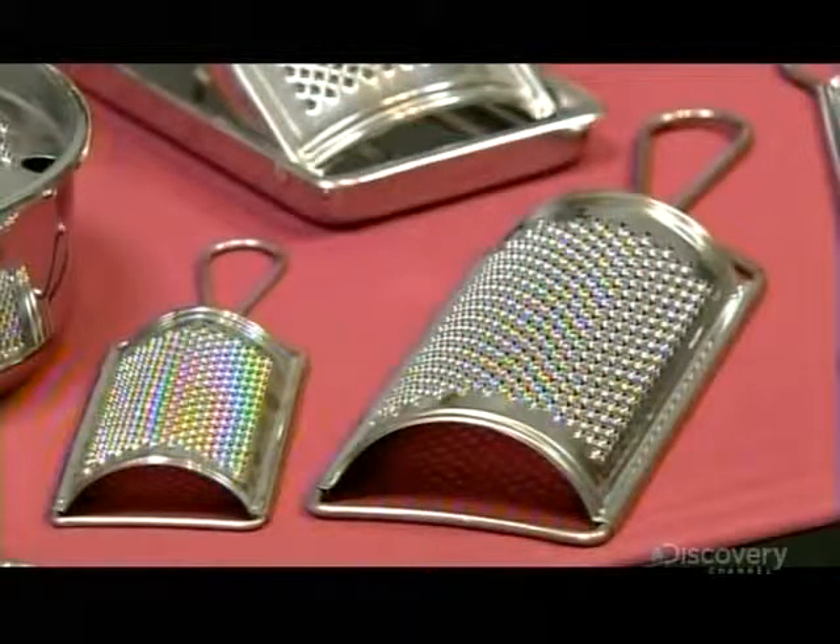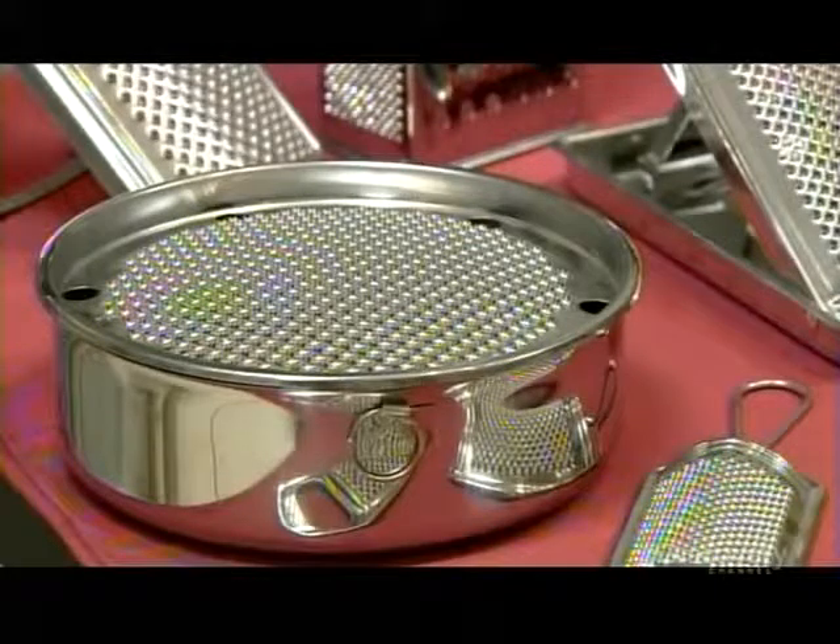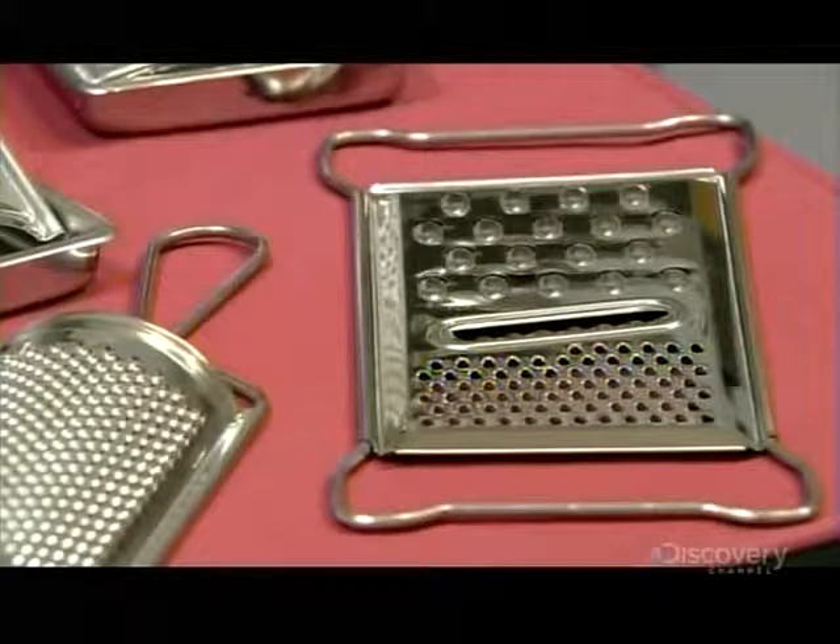From a basic version on up, the grater is an essential kitchen tool most cooks can't do without.